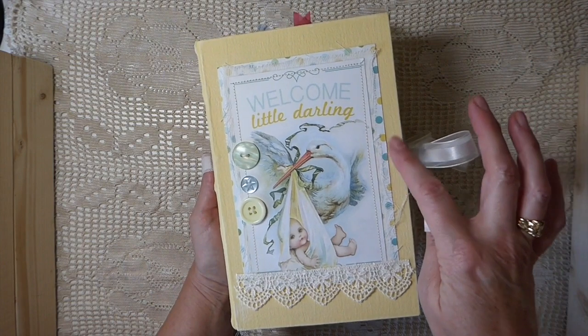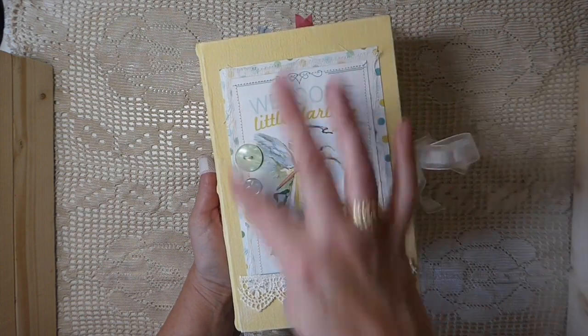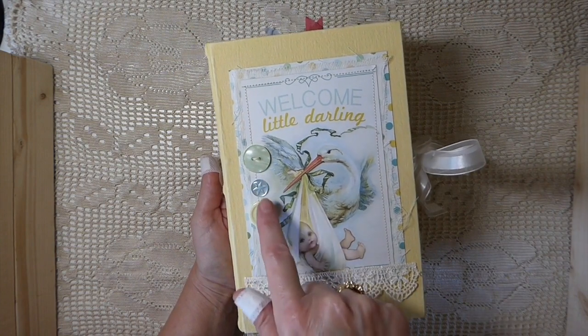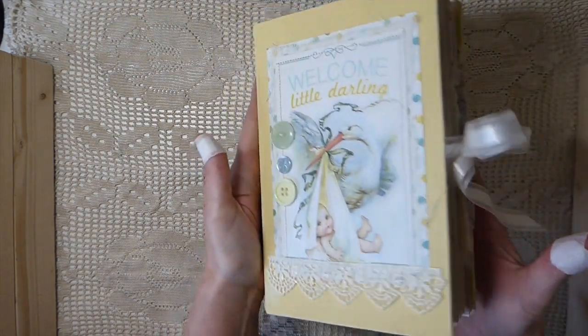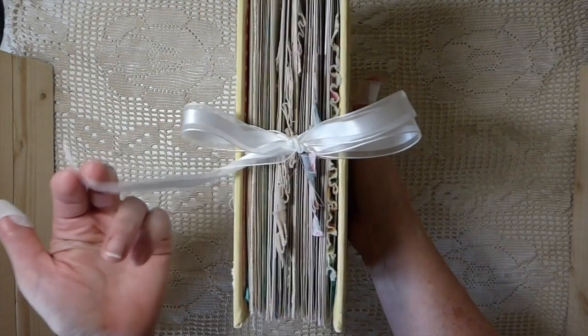So I layered it with a piece of that, some cheesecloth, another image. I did stitching, sewed vintage buttons on. Aren't these beautiful little buttons? Look at that one, that's so sweet. And then I added some trim down here.